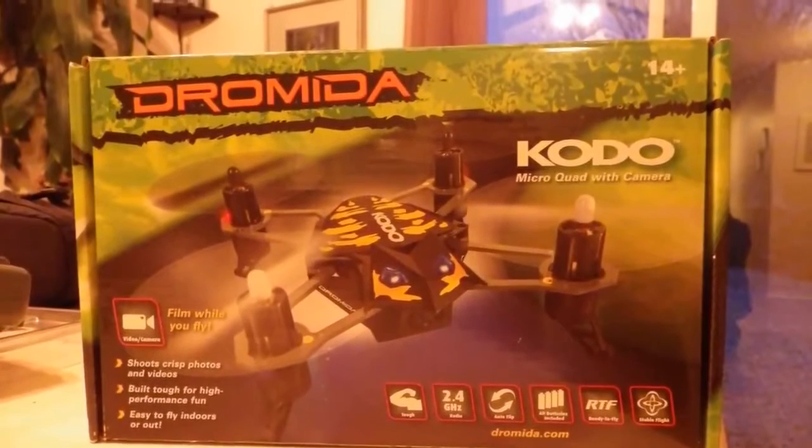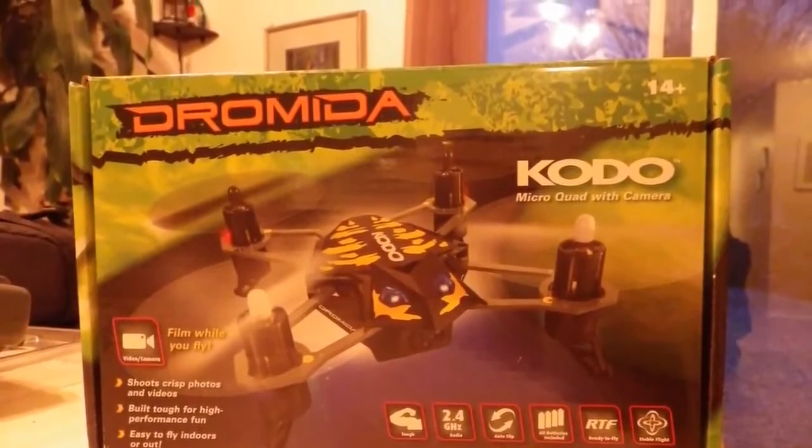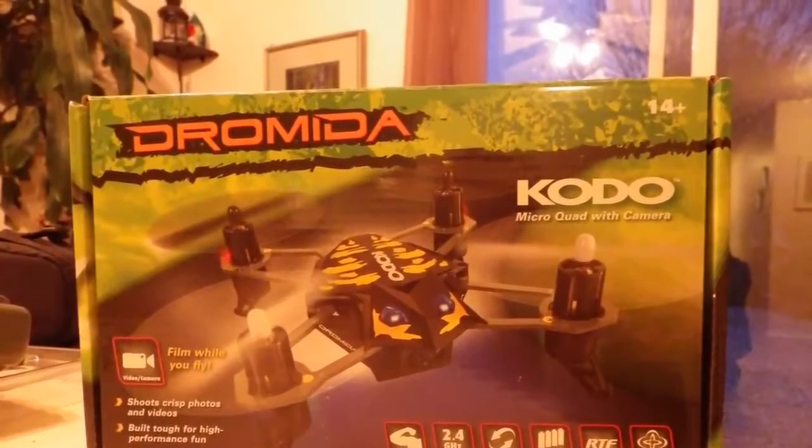Hey, it's Vijay from Canada with a review of the Andromeda Kodo micro quad with camera.